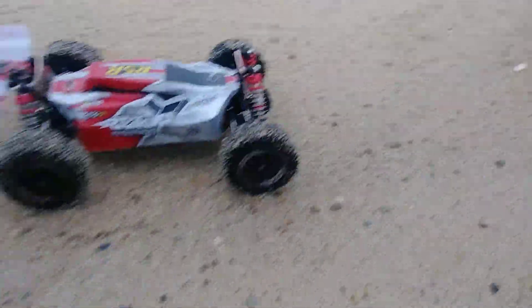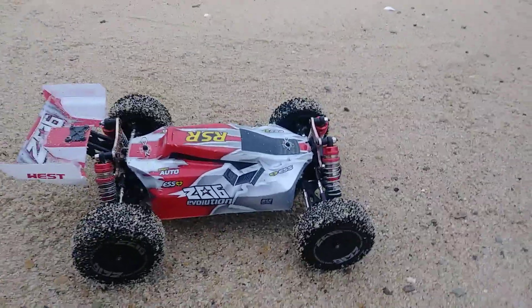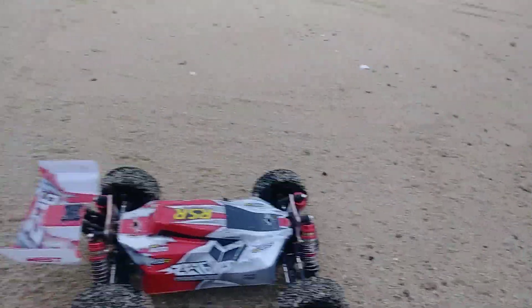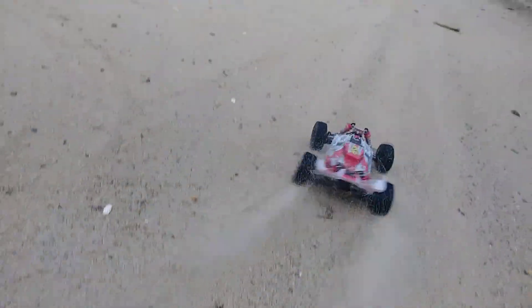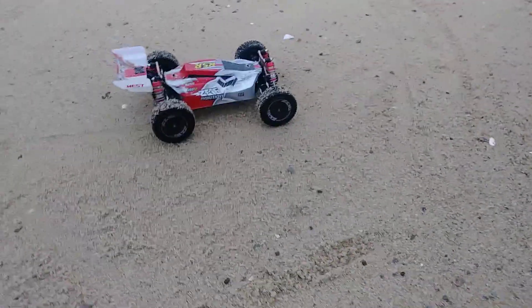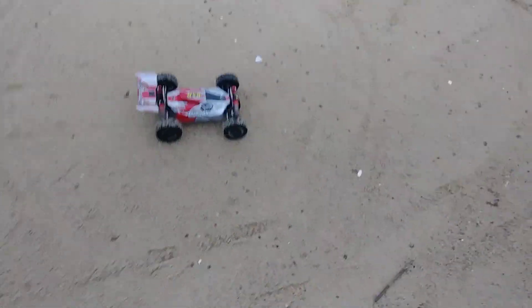Yeah, there it is guys — WL Toys 144001. This thing is well worth the money, 90 bucks shipped to your door. It really is. I mean, don't get me wrong, it's no brapper, it's no gasser, ain't no Baja — but she's still fun.